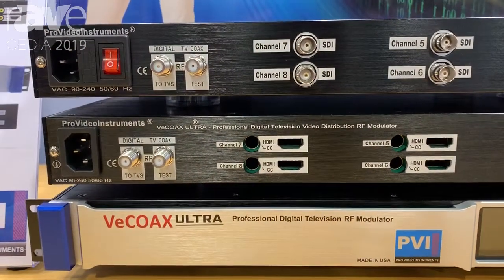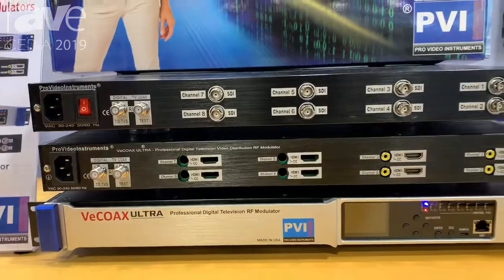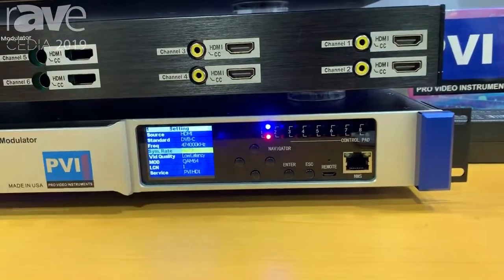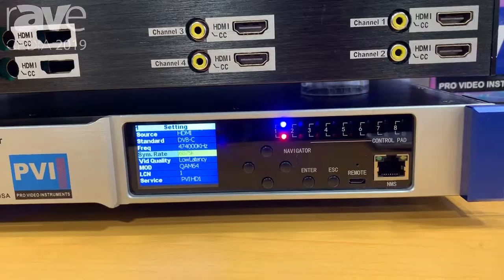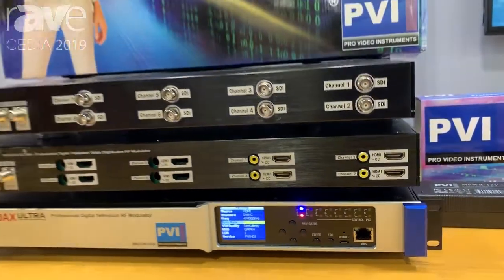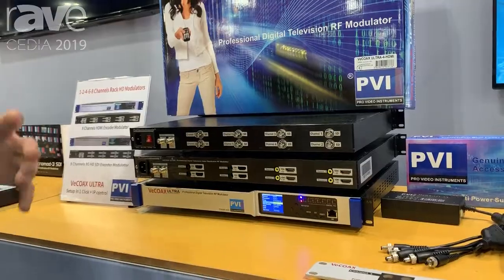You can assign your own channels, names, and number of the channel. Each unit also has a remote management port and a front panel, so you can control the unit either using the front panel or using the network management software built into the system. You can use either a Mac or a PC to control this unit just using a simple web browser.